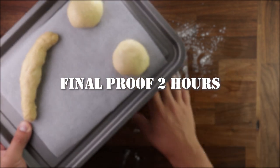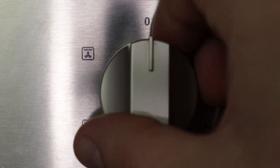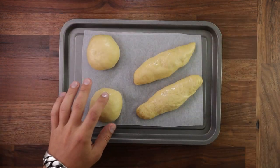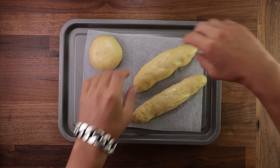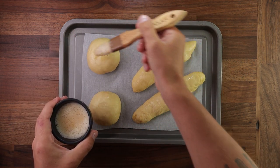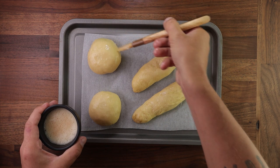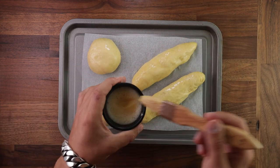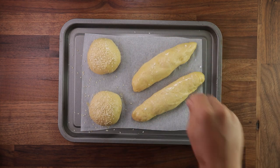Once everything's shaped up, it's final proofing time. It took me two hours — it may take you less or more depending on the temperature of your kitchen. During the final hour of fermentation, preheat your oven to 190 degrees C, no fan. They should more or less double in size and be nice, light, and really soft. Handle them gently — you don't want to deflate the dough. Before baking, brush them with egg; it'll give the buns a beautiful shiny golden brown crust. You could brush them with just egg yolk for an even richer, darker crust. Sprinkle the round buns with sesame seeds and the hot dog rolls with a bit of sea salt.